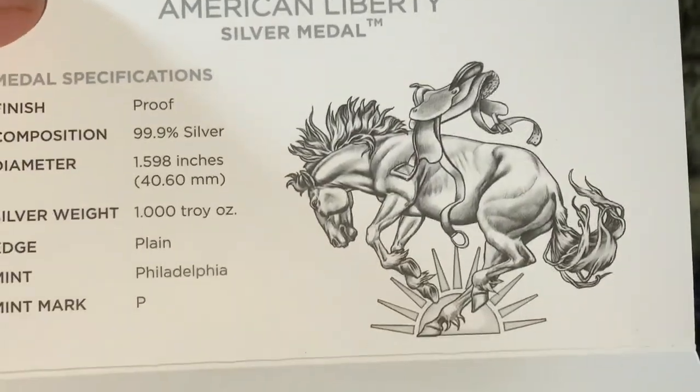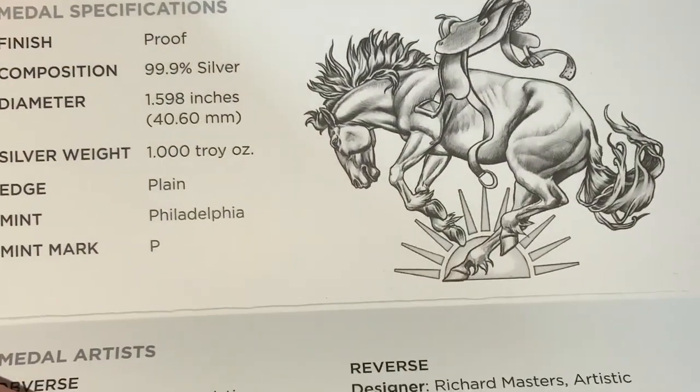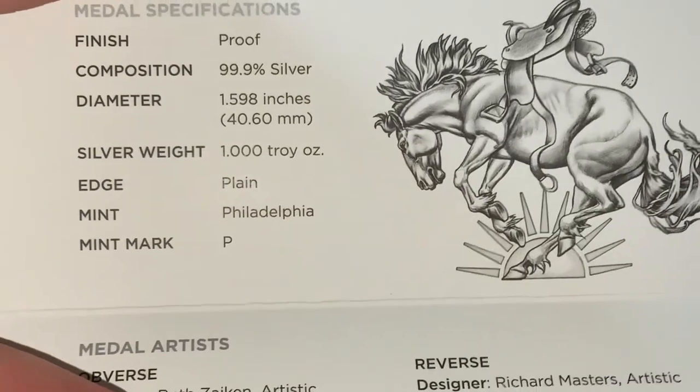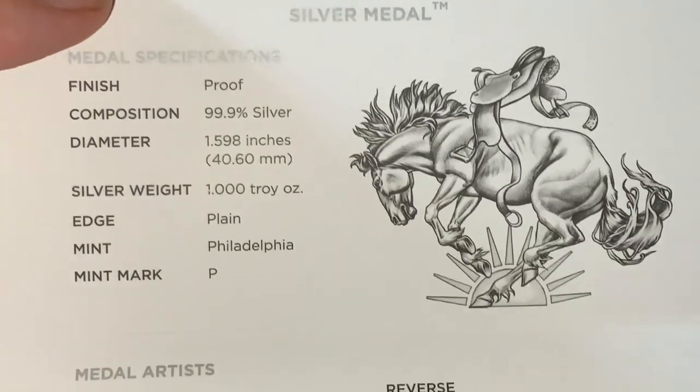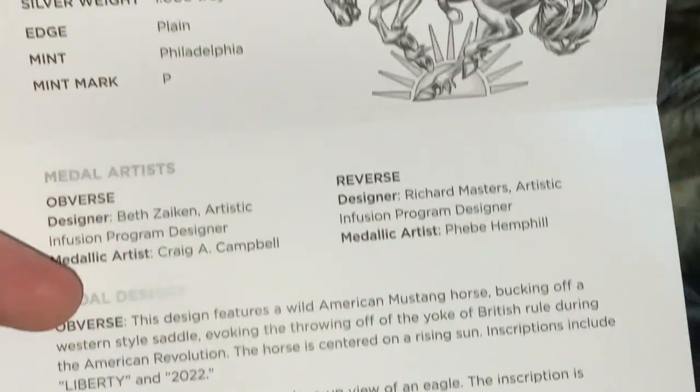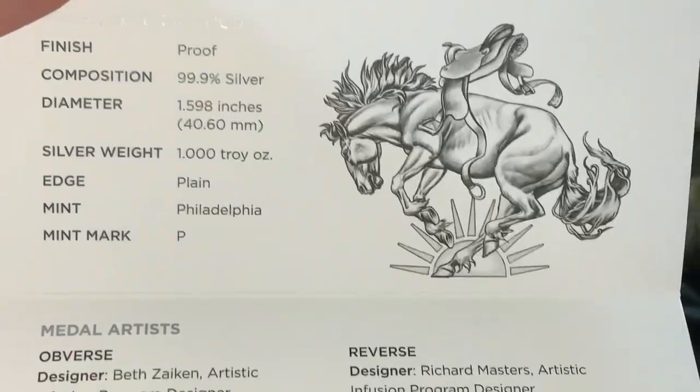It's a bit dinged up, but let's take a look at the medal itself. It's on a 40 millimeter planchet — before we pull it out, we can see on the certificate of authenticity that it is indeed a 40 millimeter planchet, which is the same planchet used on the Silver Eagle. A planchet is just another word for blank. The mintage limit is 75,000 if memory serves, though it does not give a mintage limit on the certificate.